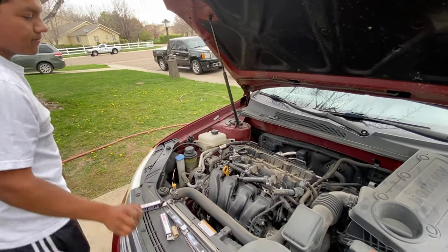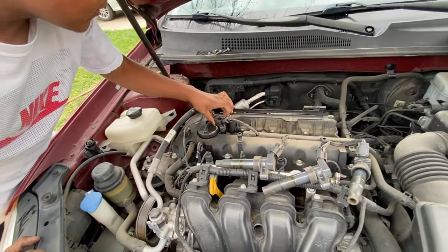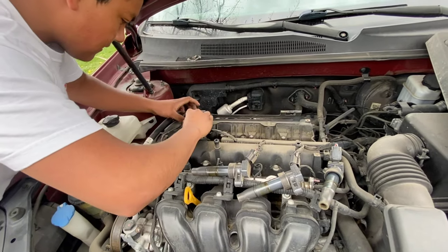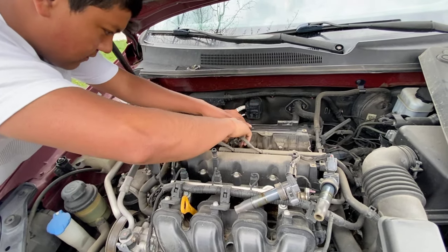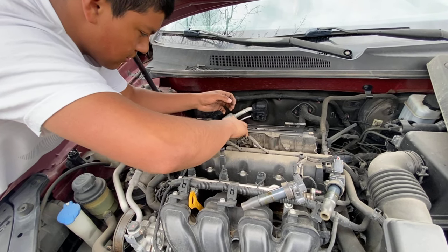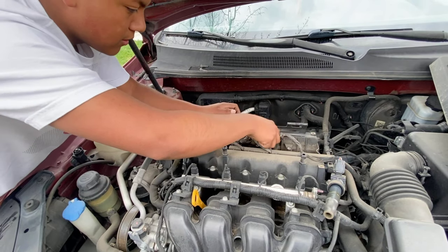After putting the last plug in, you'll need to put the ignition coils back. These are your ignition coils — they go in exactly how you took them out, with the bolts aligned. Just put them in order.